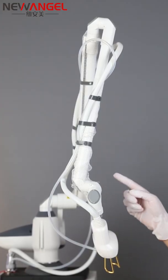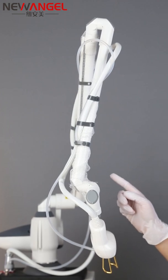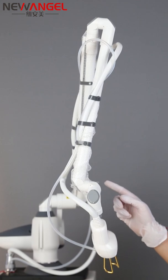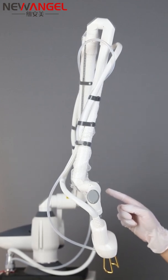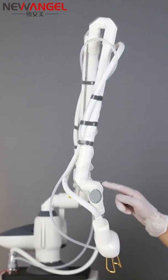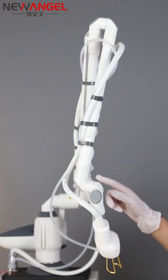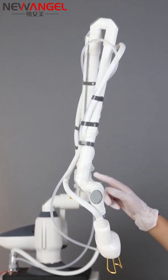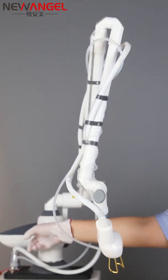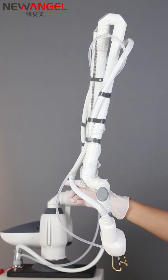Now, another very important feature — apart from the air cooling, the RF laser tube, and the high power — is the articulated arm system. Our machine uses imported seven-jointed arms to conduct the laser light, and it has a counterweight for higher operational stability.